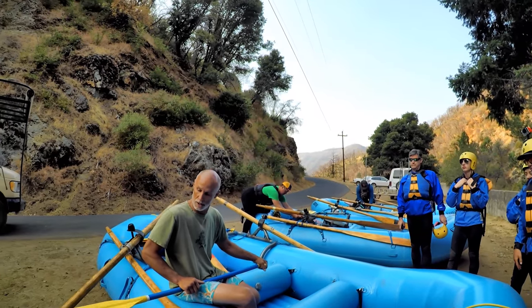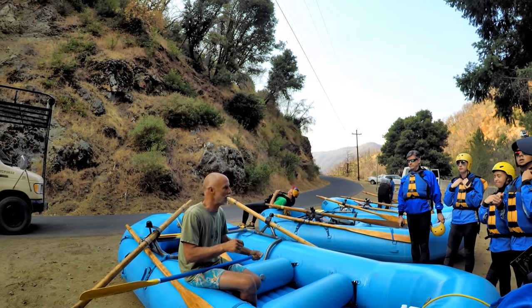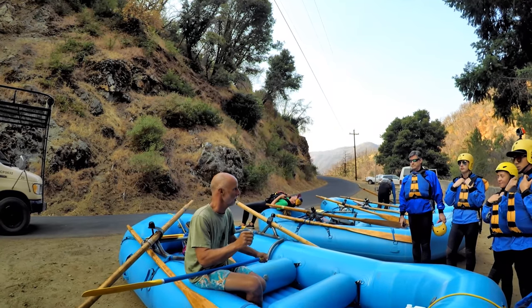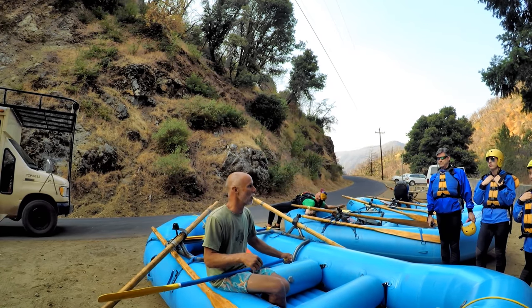Let's talk about paddling. This is the T-grip — control it, cover it up. Paddling works best when everybody works together, when everybody moves together. Everybody should be moving together. The people up front set the pace, and the people behind follow along.